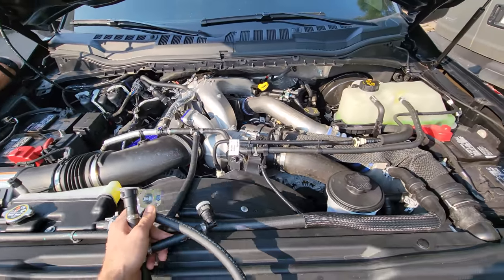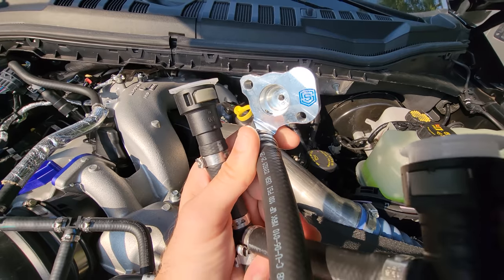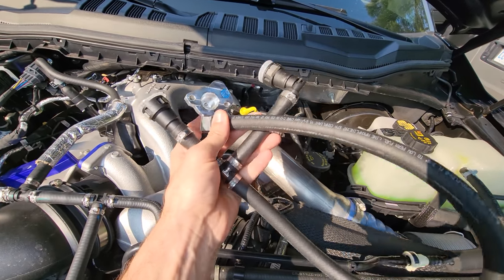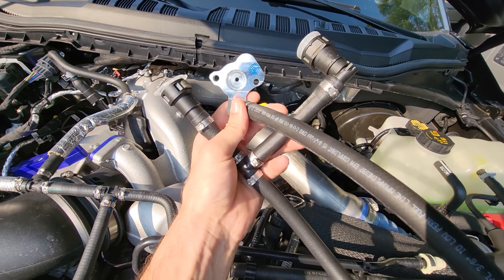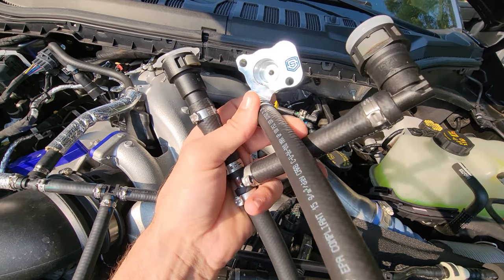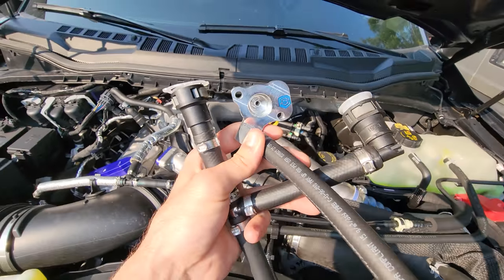What is going on guys? Welcome back to the channel. Tonight we are finally going to be installing the S&S Disaster Prevention Kit Gen 2. I want you guys to all take a serious thought about getting this on your 6.7, because that extra protection is going to come from S&S. Check this install out. Let's do it.